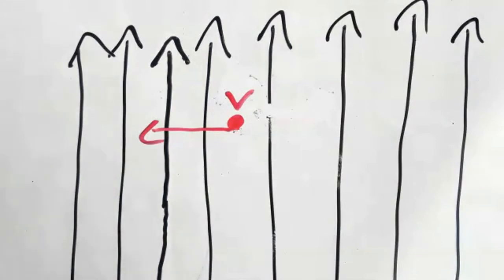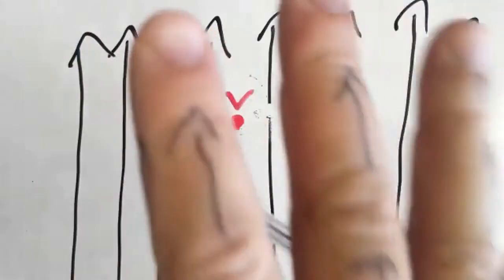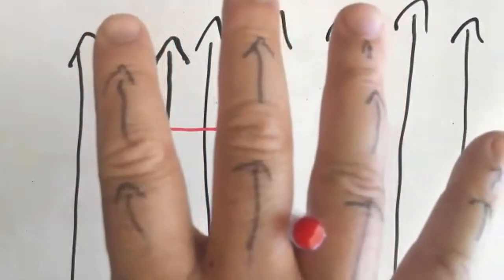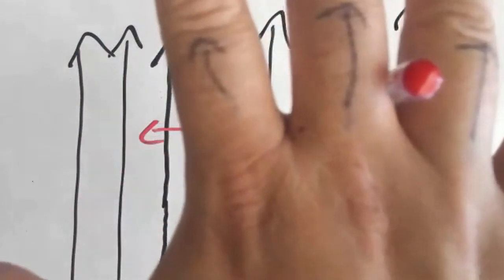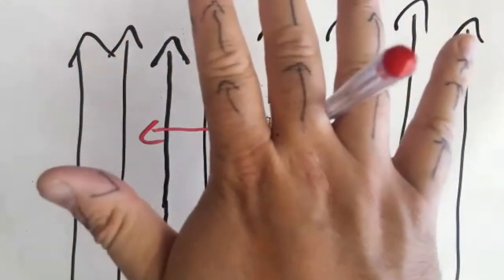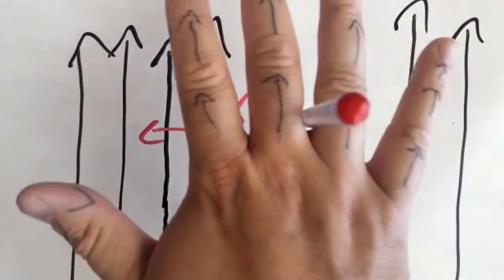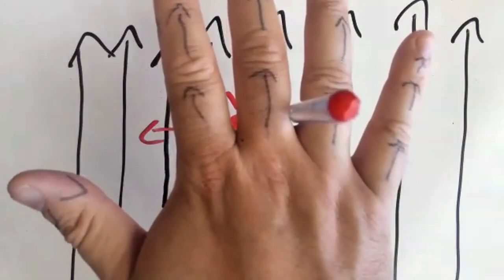I'm going to use the right-hand rule again. Here comes my hand with the pen in between. I need to line up the arrows to the magnetic field lines, so this time I'm going to use the back of my hand — you'll see the back of my hand lines up — and my thumb is pointing this way. I just basically flip my hand over. You'll notice that when I do this, the tip of the pen is pointed straight into the screen, and that's what direction the force would be. The force would be going straight into the screen in this case.